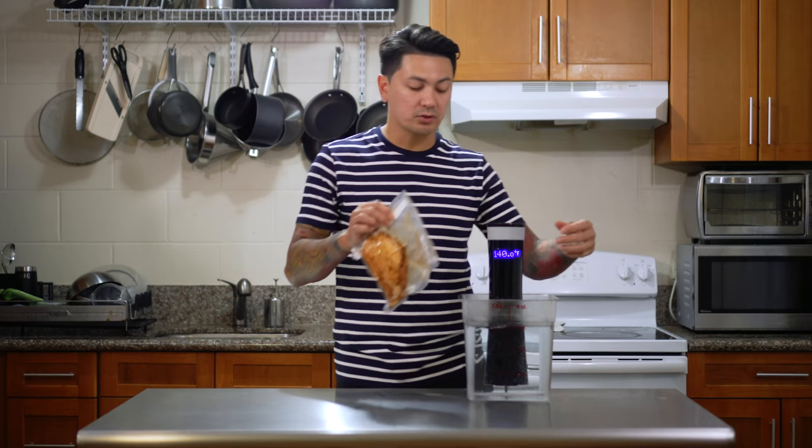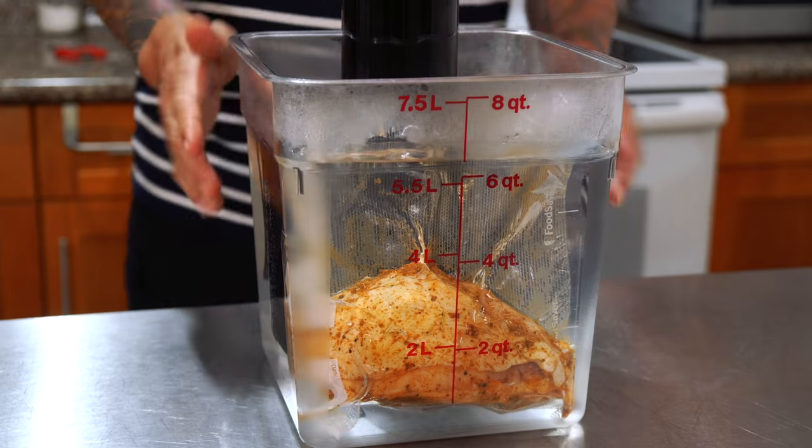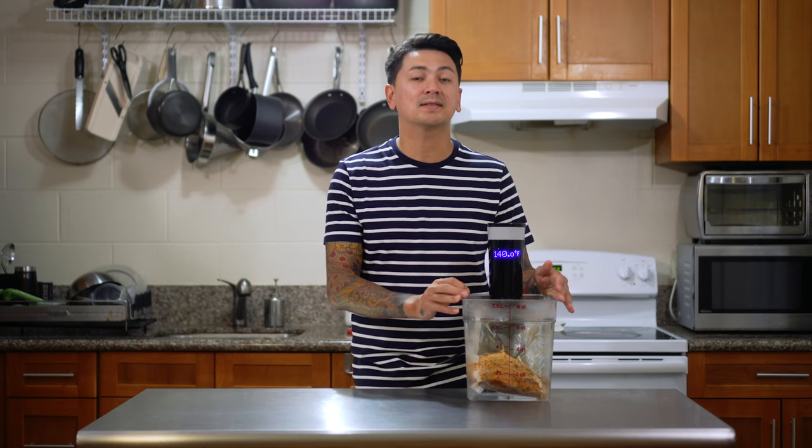Now that it's all sealed up, all I have to do is drop it into the water. I'm gonna let it sit in here for at least an hour and a half but no more than four hours. There's a common misconception that chicken needs to be cooked to at least 165 degrees before it's safe to eat. Long story short, food safety is measured not only by temperature but also how long it has been cooking at a specific temperature. Chicken can be cooked at 140 degrees for at least 30 minutes and it's considered safe to eat — we're gonna cook it for an additional hour just to be safe. If you cook the chicken longer than four hours, the meat and texture starts to change and from what I've read it doesn't come out great. So I'm gonna leave this for about two hours and once we get back I'll show you how we finish it off.